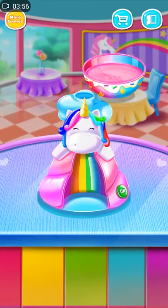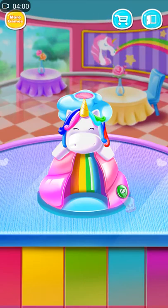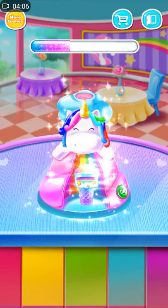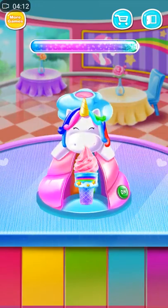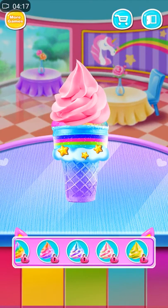Sweet! Put it into the machine! Push the button! Well done! Create your own design!